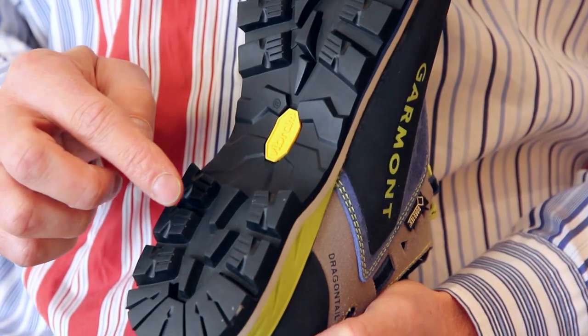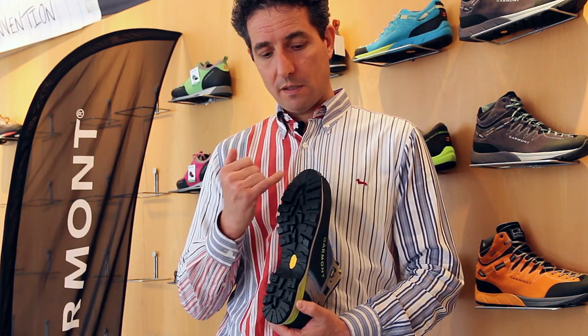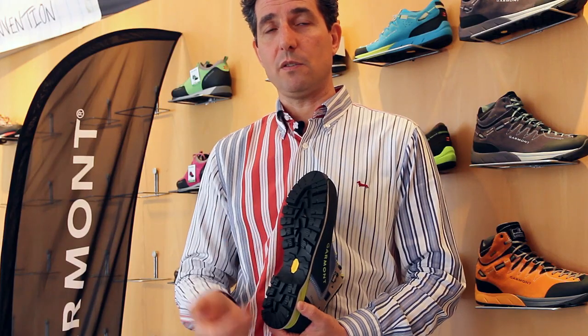On the heel part you have very high lugs that allow you to brake when walking down. There are self-cleaning channels, and on the front part you have a climbing area that allows you to do some easy climbing during your approach.